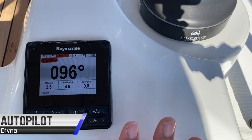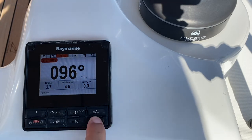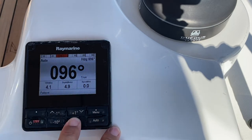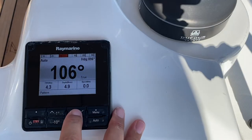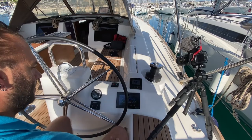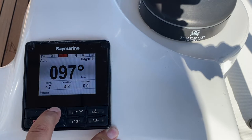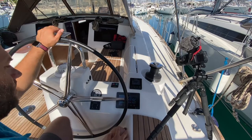The autopilot controls are located on the starboard helm station. To engage autopilot, press auto — this will hold your heading at the current bearing. To increase your bearing to starboard by 10 degrees, press plus 10 degrees. To increase it by one degree at a time, use plus one degree. To decrease your bearing and turn to port, press minus 10. To do this by singular degrees, press minus one. To helm manually, press standby and then you can take the helm.